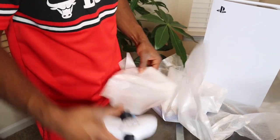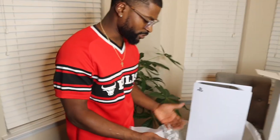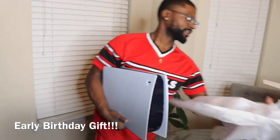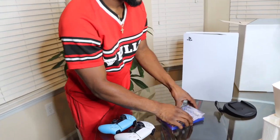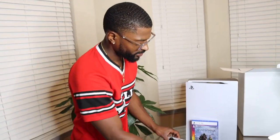I gotta let y'all see it all. This is a blessing, this is a dream come true — an early dream come true, you feel me? I want y'all to see a good frame of all of it together. Don't worry about this — I'm gonna figure this out later, I don't wanna look like a dummy on camera. Check me out y'all — two games, two controllers. New PS5, how you like me now?